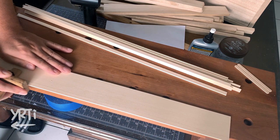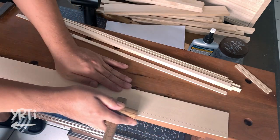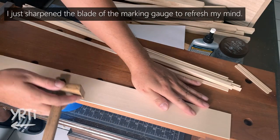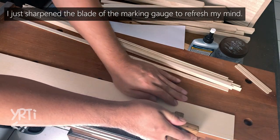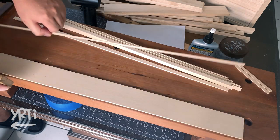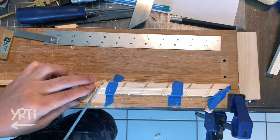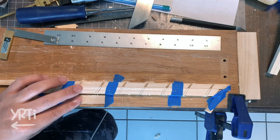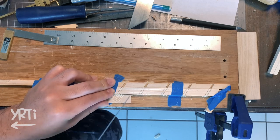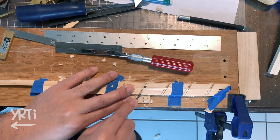Now, Kumiko. I'm using one-eighth-of-an-inch basswood and cutting it with a marking gauge. With this relatively stable workbench, cutting the strips is so easy. I made a tutorial video for how to cut strips and make Mitsukude Kumiko last year, so if you're interested, please check the links in the description. They are some of my early videos, so I sound a bit different, but I still follow the method I explained there.